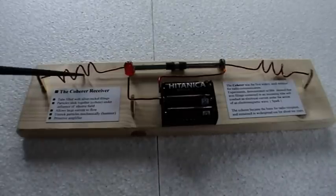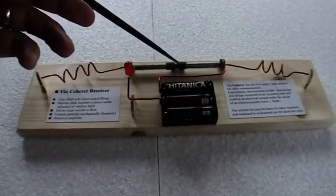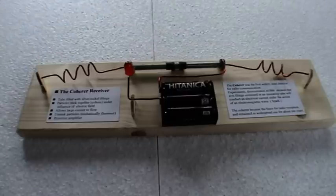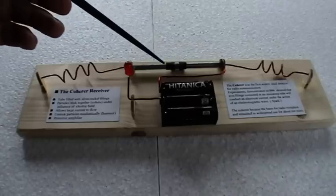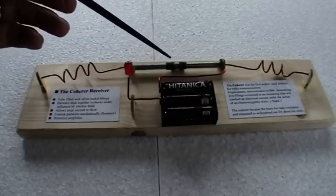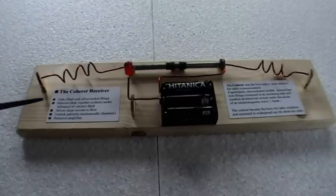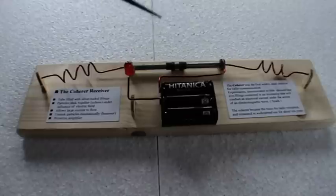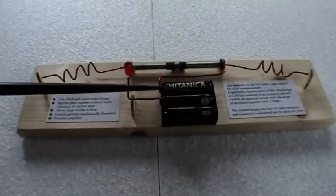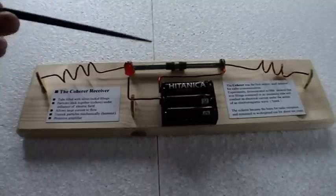To explain the elements: these are the aerials or the antenna, these are two electrodes, here's a glass tube filled with silver nickel filings and iron filings. The LED and the rest of the circuitry shows that when there's a closure of these two electrodes by the iron filings aligning, current will pass. In early 1884, experiments showed that when the electromagnetic wave or energy from a spark hit these, they would cohere in a line and close the circuit.